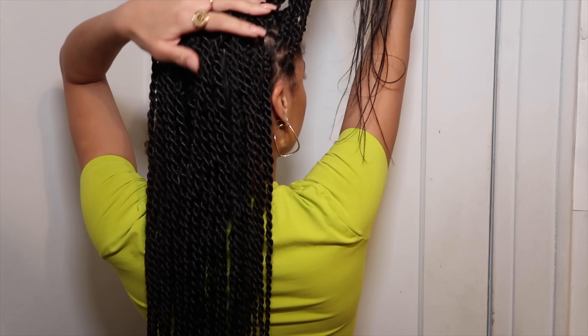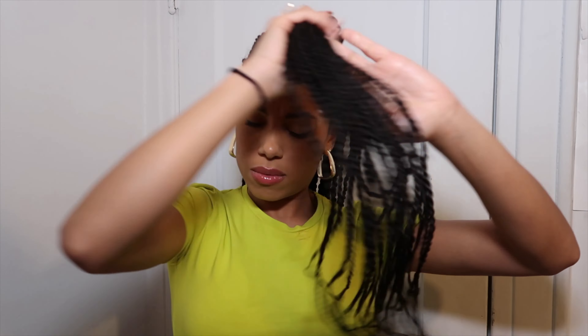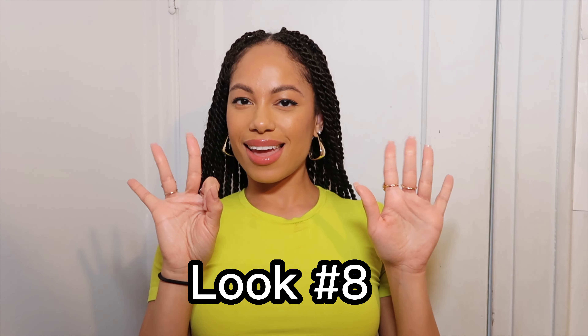Look number seven is another cute bun style. I'm going to grab a little bit of the front — the back doesn't have to be that even — and make a nice bun by twisting up the hair. Make sure it's as tight and neat as you can. I don't need any scrunchie for this one; I'm just going to tuck the little piece of hair underneath. Voila — look number seven! It literally takes like 10 seconds. This hairstyle is giving 'Emperor's New Groove.' It's a cute look to wear on vacation, for a brunch or lunch by the beach — it's away from your face and gives your face some air.